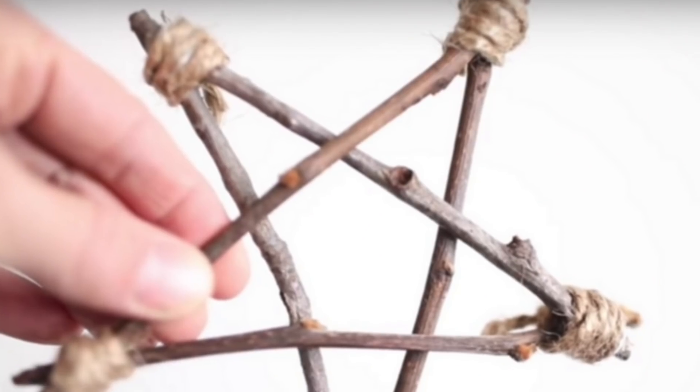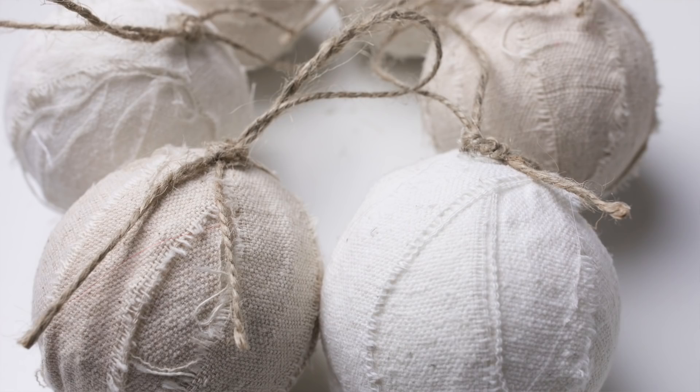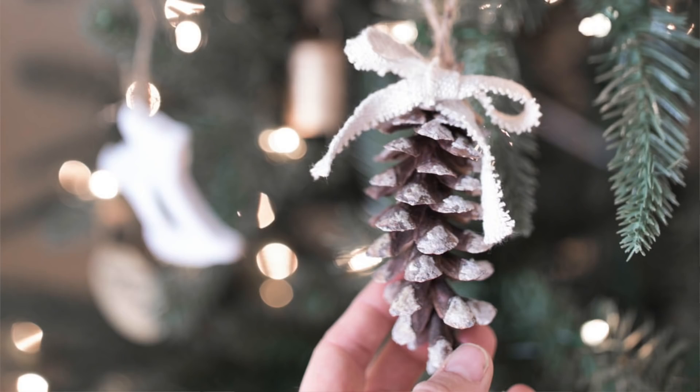You could also add some homemade ornaments. Here on the channel I have a tutorial for how to make twig stars, which are really pretty, as well as drop cloth rag ball ornaments and a pine cone ornament. Making a few of those and filling them in gives you a nice full gift basket.